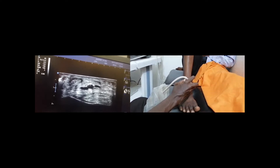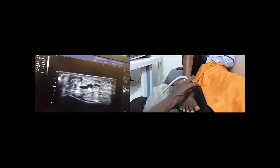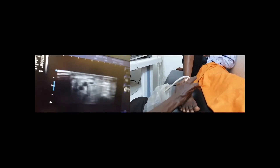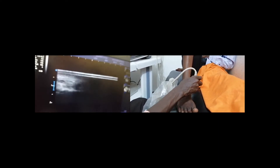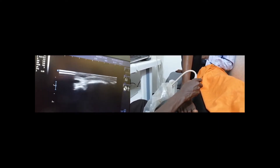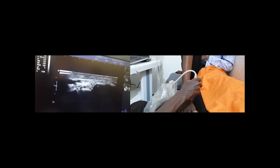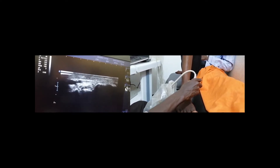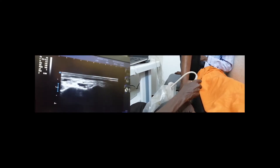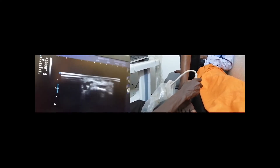You have to follow each one of the tendons in order to find the insertion of each one. So if we just take tibialis anterior as an example, we have to follow it until its insertion, which will be in the cuneiform. As you can see here, the insertion is in the cuneiform, which lies distally and to the medial side.